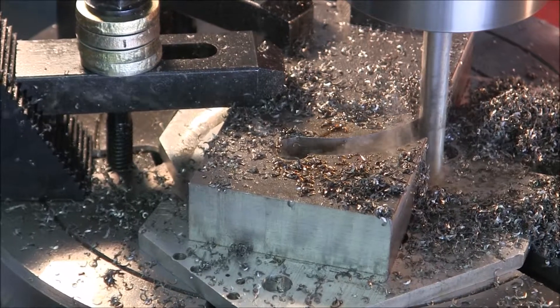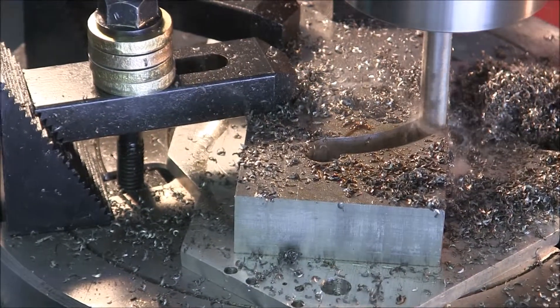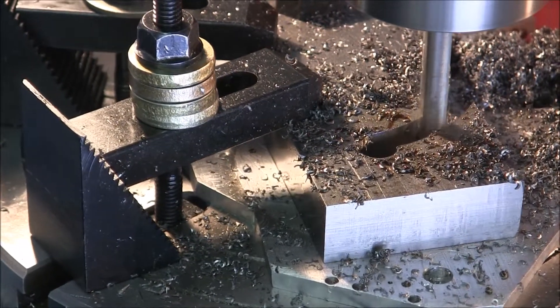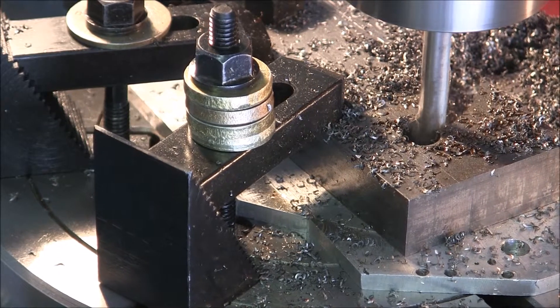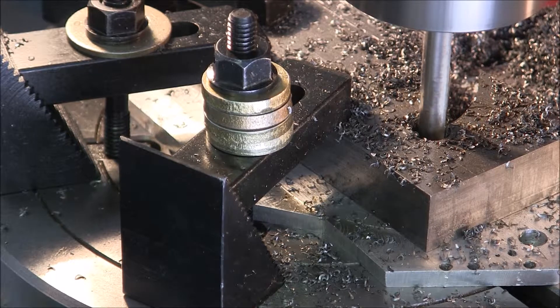This is the final cut on this 7-8 inch workpiece radius. The radius is 1.75 inches and the workpiece is 7-8 inch.